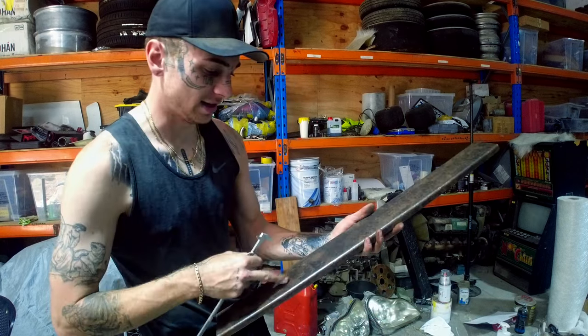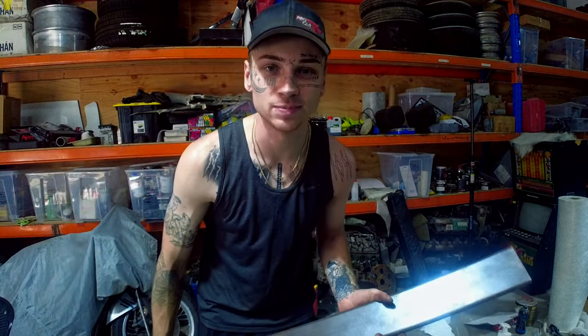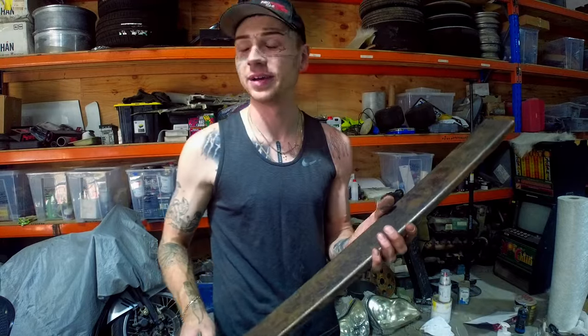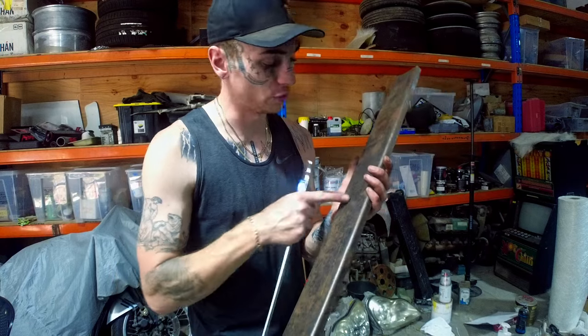I folded it wrong - got the ugly side on top - but whatever. It's actually a lot easier having a tripod. I don't know if this is a better video but this is so much easier actually being able to do stuff and explain it while I'm doing it, because I'm alone.